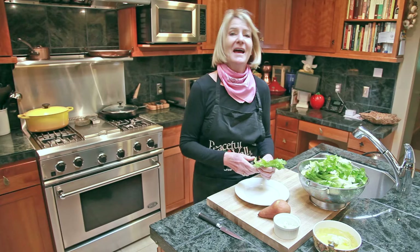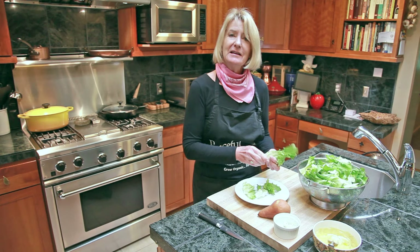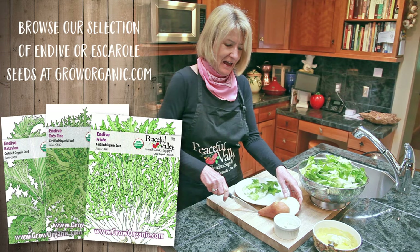Escarole is in the chicory family and it's got a bitter flavor. It's great when it's paired up with pears and a little bit of blue cheese.